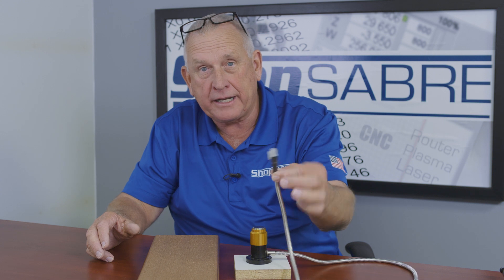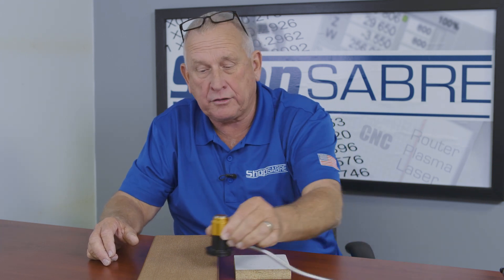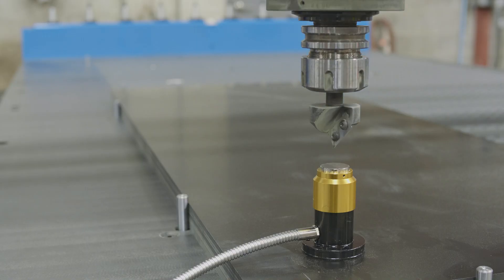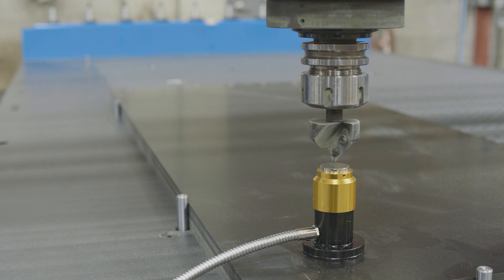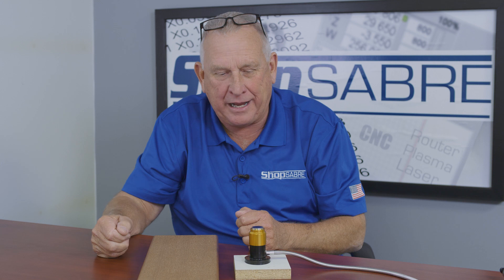This is actually the calibration touch pad. You start out by plugging this into a plug on the harness, and you can set this wherever you want. So if I want Z0 to be up here, I set it here. If I want Z0 to be here, I set it here. If I want it to be the top of the spoil board, then I basically jog the tool over, push a button on the machine control, and it comes down and trips that switch and takes a reading. That replaces manually trying to use a feeler gauge. So that's why this is such a popular option.